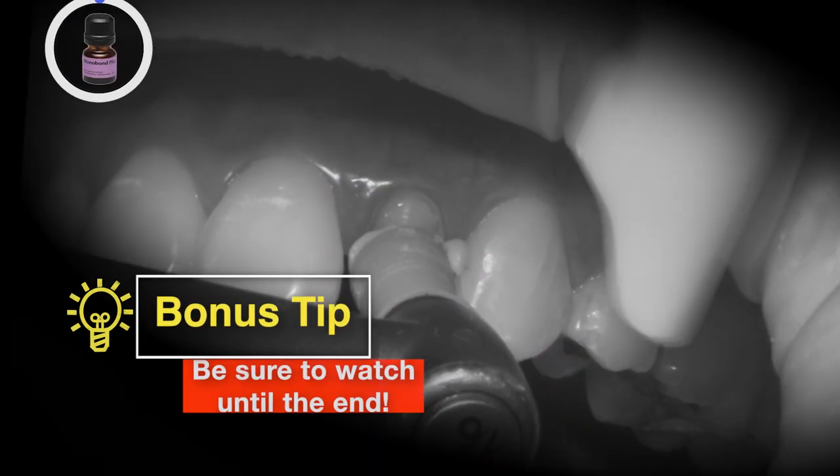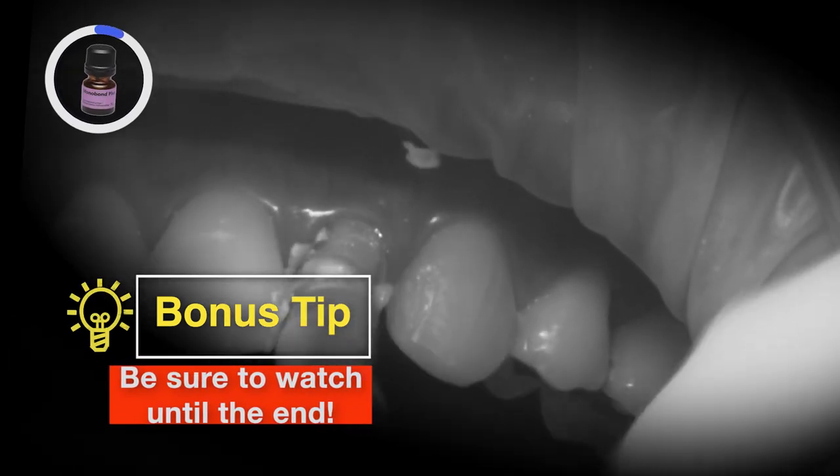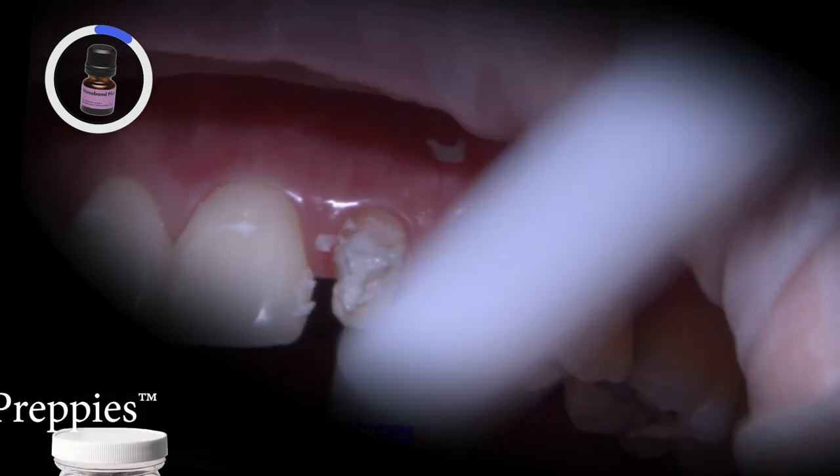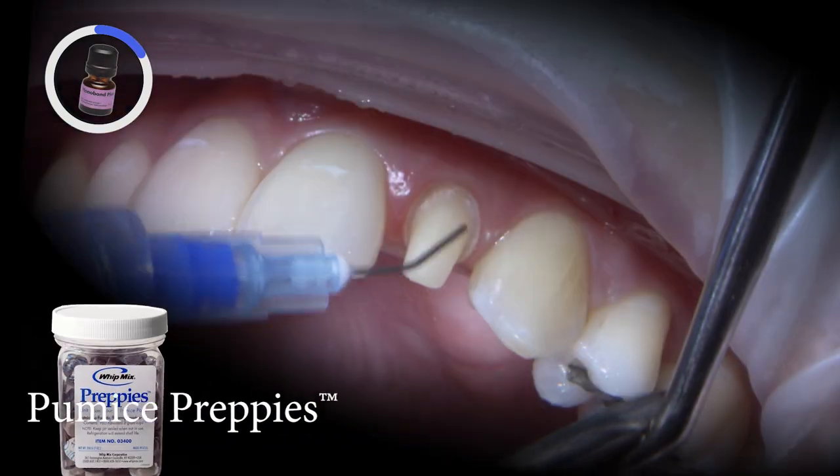With the patient's approval, we are ready to deliver the cosmetic crown using a bonded adhesive cement protocol. I cleaned the preparation with Pumice Preppy's slurry to remove any residual temporary cement.